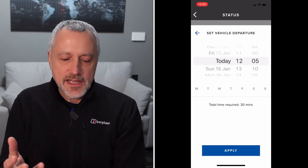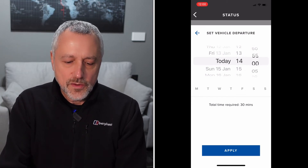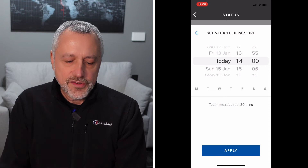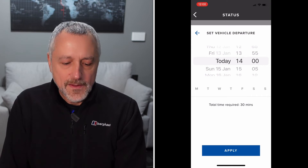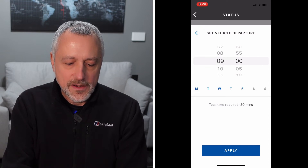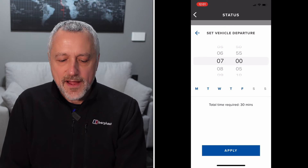As you can see, it gives you the option to set a time for today. Suppose I wanted to go at two o'clock today — I can set it at that time and then press apply at the bottom. If I wanted to set it every day, because I go on a trip for work every day for example, then I can set Monday, Tuesday, Wednesday, Thursday, and Friday at a certain time — say seven o'clock in the morning.